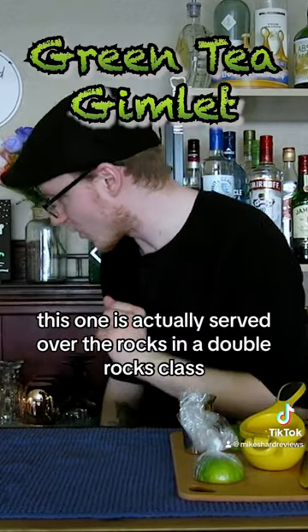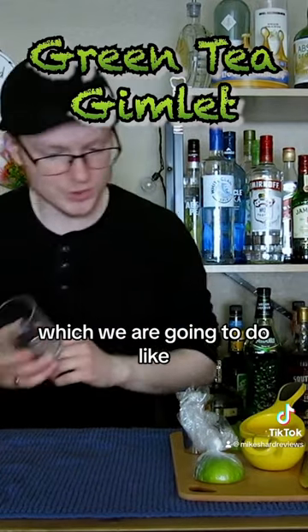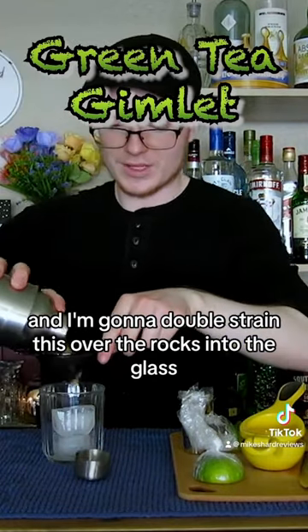This one is actually served over the rocks in a double rocks glass, which we are going to do like so. One last shake to combine and then I'm going to double strain this over the rocks into the glass.